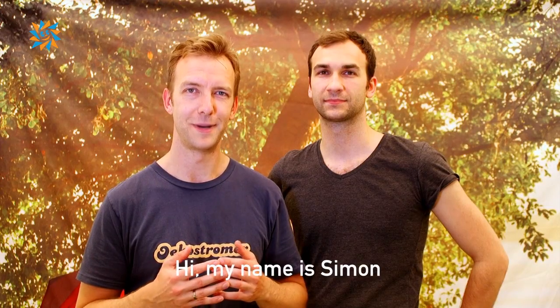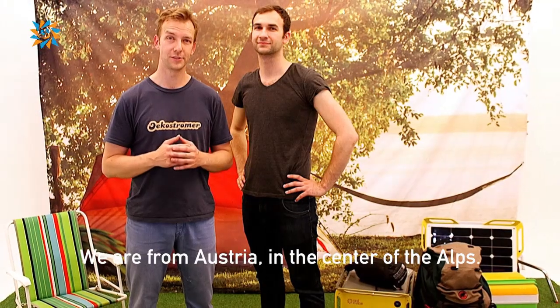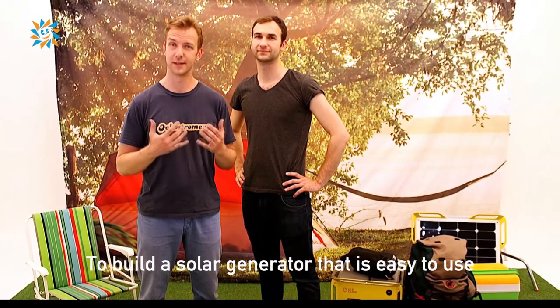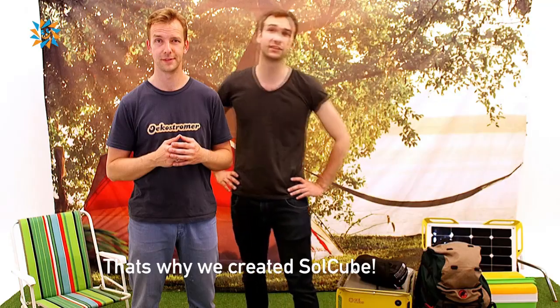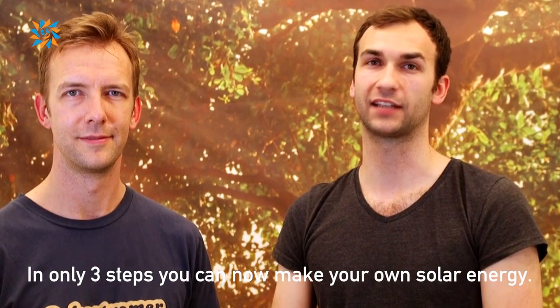My name is Simon and this is my brother Ferdinand. We are from Austria, in the center of the arts. As true soulmates, we share one passion: to build a solar generator that is easy to use and suits your personal needs. That's why we created SoulCube. In only three steps you can now make your own solar energy.